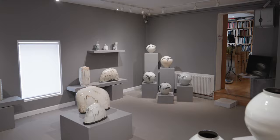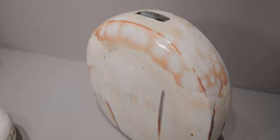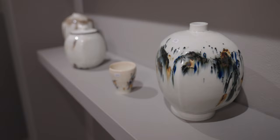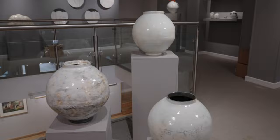We have some extraordinary pots in this exhibition, some forms that people won't have seen from Kang Hyo. We've got some beautiful expressive brushwork, more than we've ever seen from one of his exhibitions. So I'm delighted to be walking through this exhibition today and I hope you enjoy it.